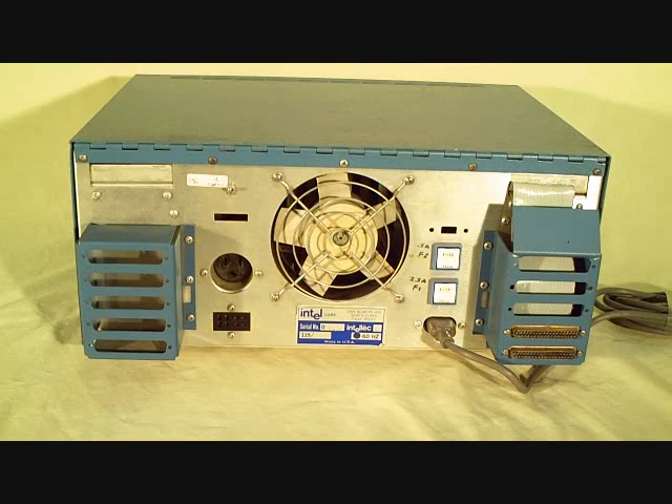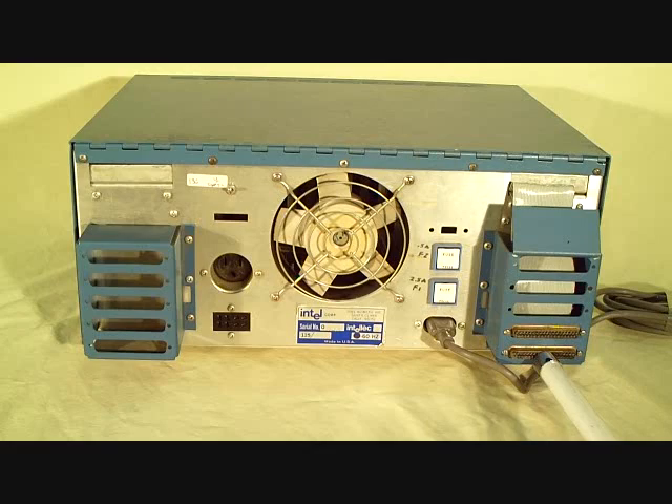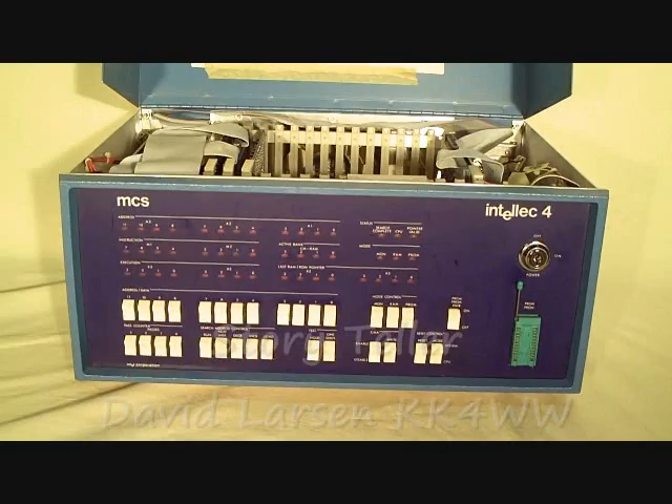Here's a place to program EPROMs. Here's the back side of the MCS4. A lot of room for expansion. There are two multi-pin cables brought out for serial communication, a printer, and probably a teletype input.